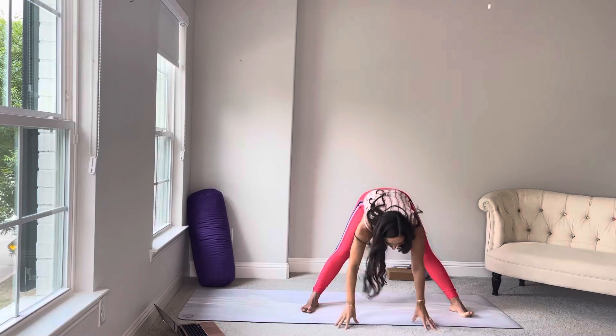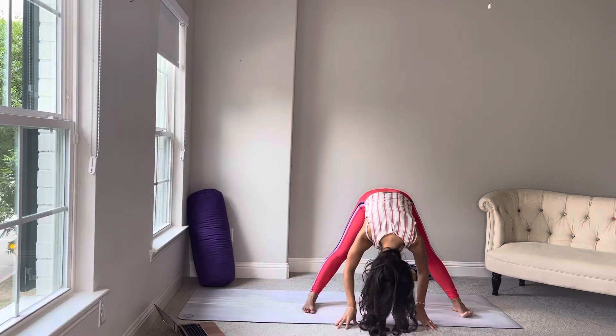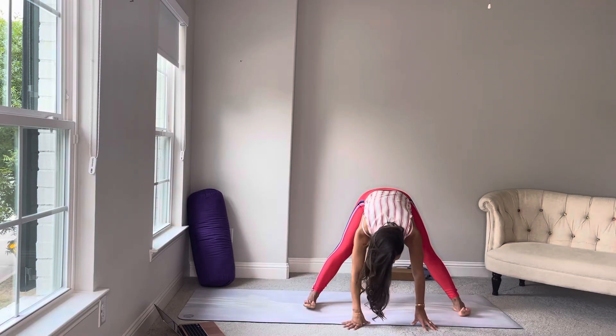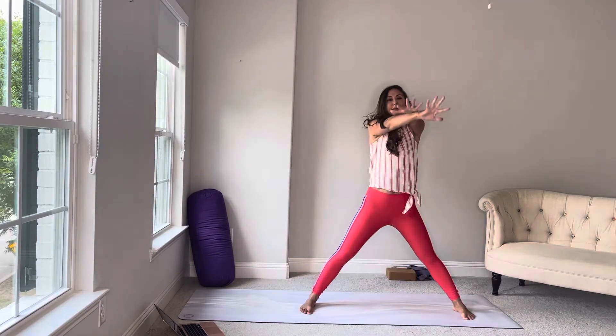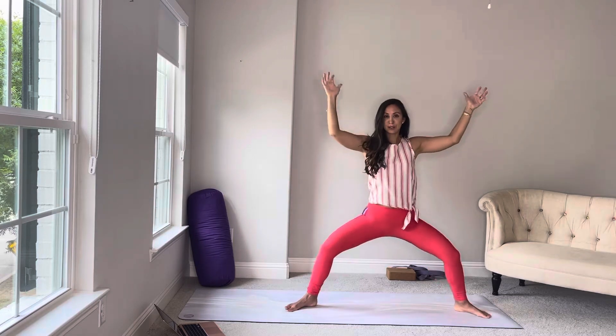Exhale, forward fold. Wide forward fold. Your toes can point forward or have a slight turn out — it really doesn't matter as long as the transition from star to forward fold is seamless. From here, cross your arms on the way up. Make this giant X like you're moving through water. Exhale, now your toes turn out. Gotta squat. If there were arrows on your knees, they would be pointing back.